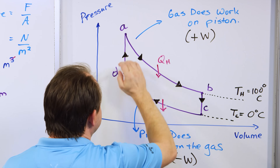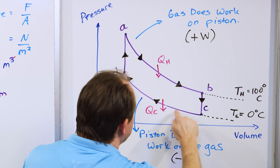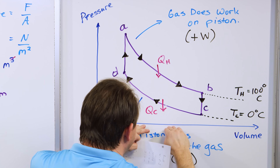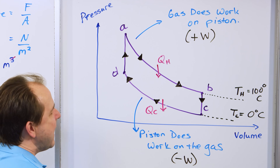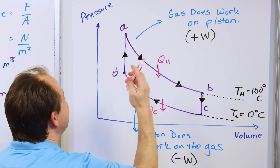We take the positive work minus the negative work. What we say is that the work lying between — what we call the area in this PV diagram — is the net work done by the engine. The bigger this area is in the center, the more work is done.